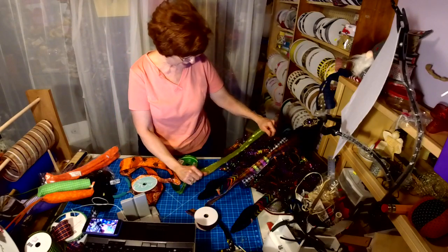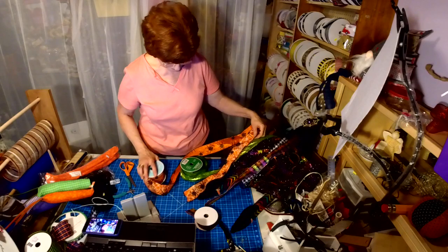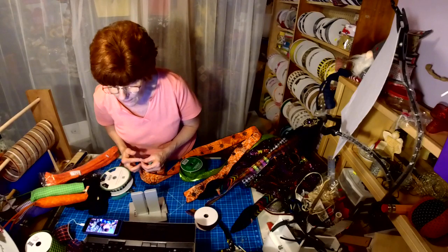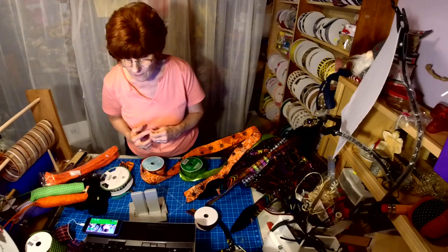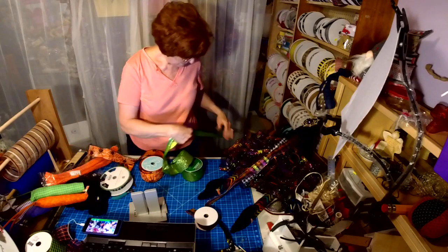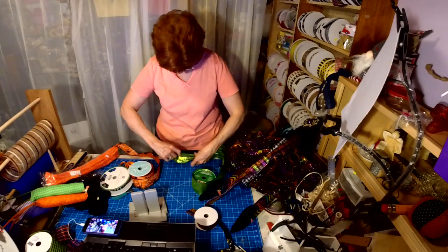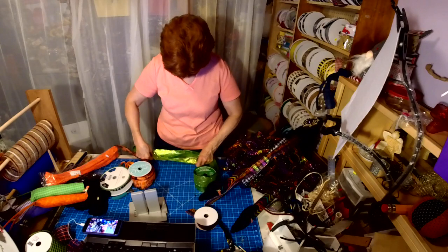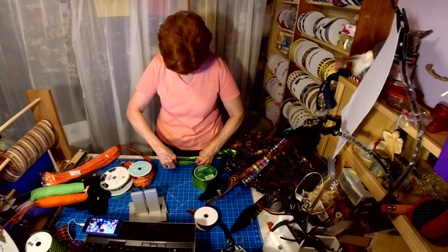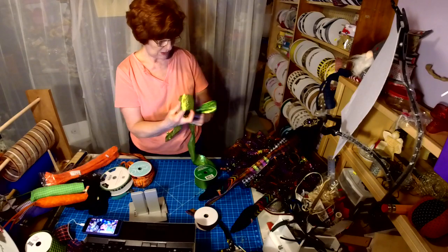I'm gonna put this down as the first layer and then pull back with this layer — I think that's the way to go. I'm thinking the first layer is going to have a 10-inch tail and a 6-inch loop. I'll measure my loops.